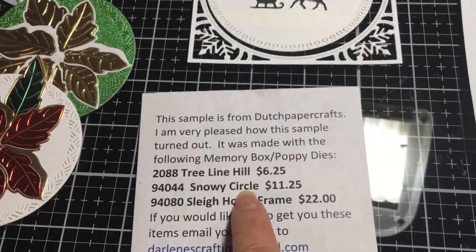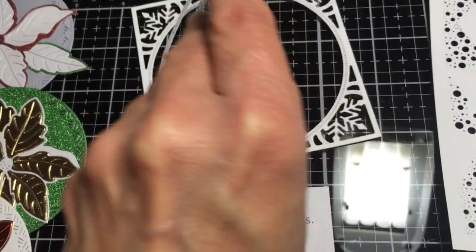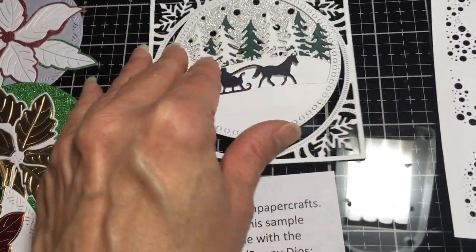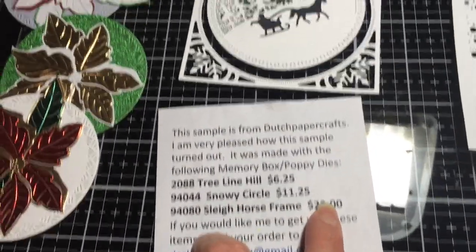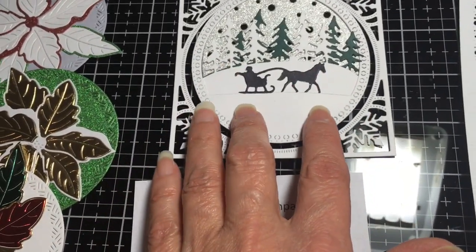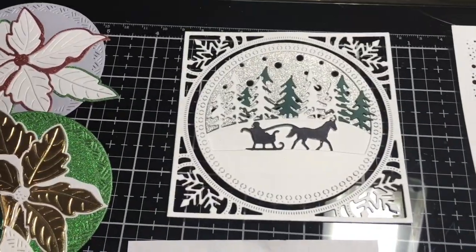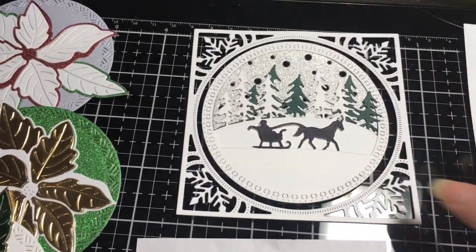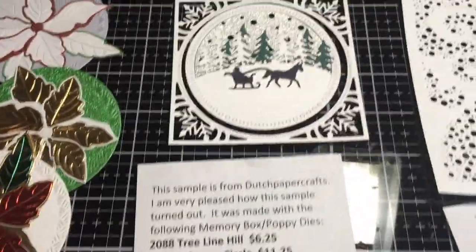I used the Snowy Circle die, which is $11.25 — those are the holes in the background. You can see on the back how those holes cut out, and I put it behind the horse-drawn carriage. The Sleigh Horse Frame is a $22 die — that's the whole frame and outer circle, and it's a beautiful set. I cut it out in white and colored it black with a Sharpie when I layered it — really simple, quick, and fast to make, and I was really pleased with how this sample turned out.